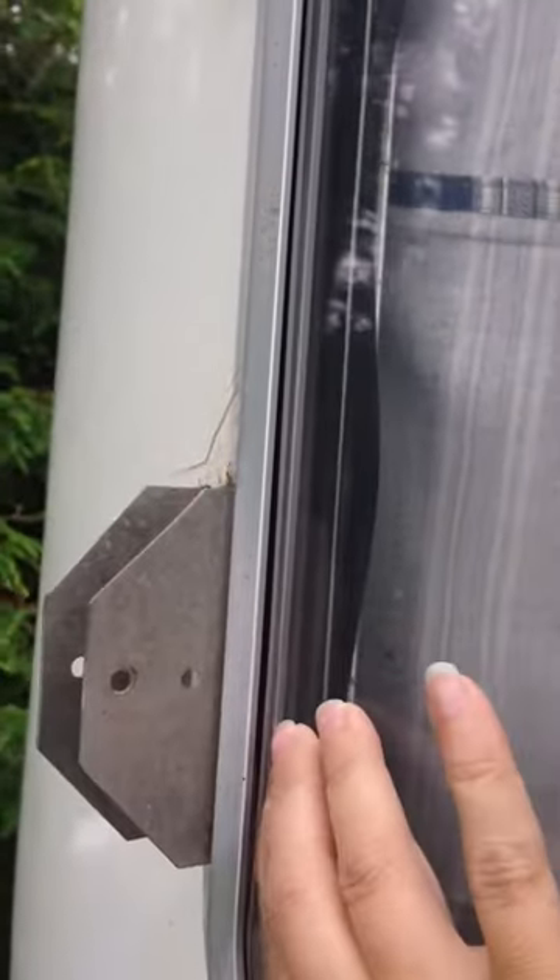I don't even know how to take this window out if I need to replace it. So, any suggestions?